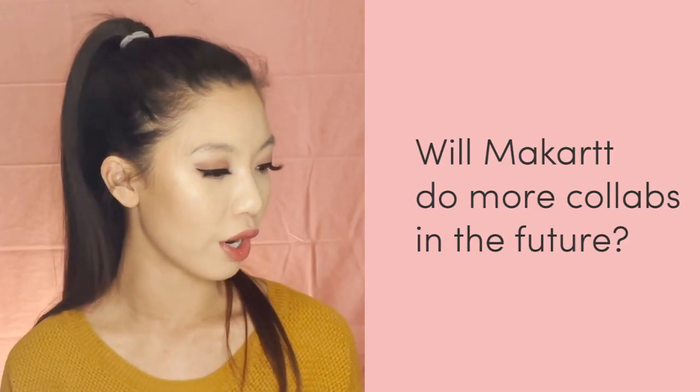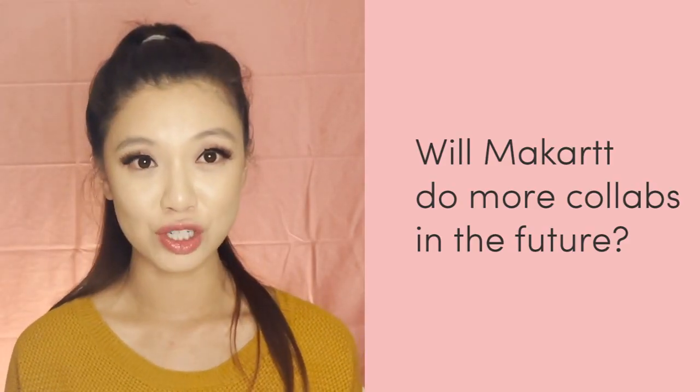Question four: will McCart do more collabs in the future? Yes! I'm really excited because we want to have influencers and KOLs working with us from all different types of backgrounds and different styles so we can ensure our audiences and customers have options they can select from. In the future, it is something that McCart will continuously be doing, and I'm super excited about that.